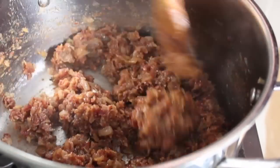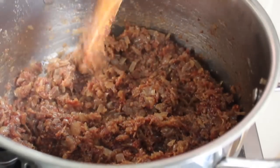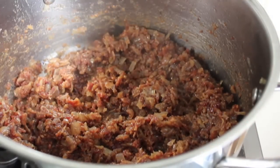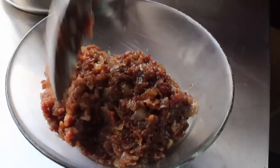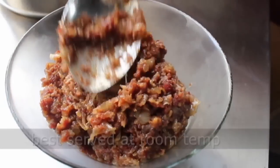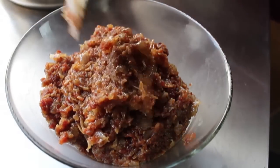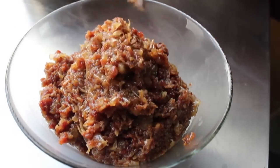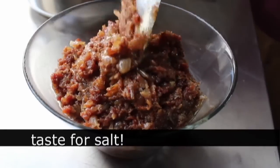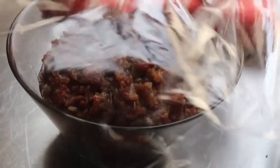Your bacon jam is done and ready to serve. If you're ready to get the party started right now, transfer it into a serving bowl. The official recommendation is to serve this at room temperature — as long as it's spreadable, you're good. Taste for seasoning at room temp since that's how you'll serve it, and adjust salt as needed.